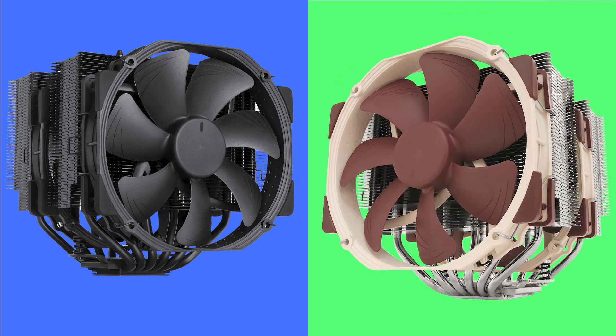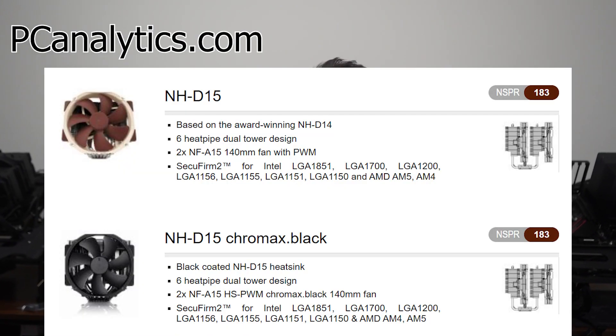Welcome to PC Analytics. Today, we're going to see how the Noctua NHD15 Chromax version stacks up against the traditional Noctua look. According to Noctua's website, both coolers have the same cooling performance, but the data seems to tell a different story.